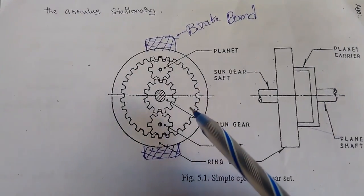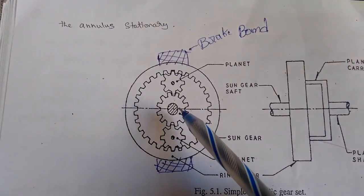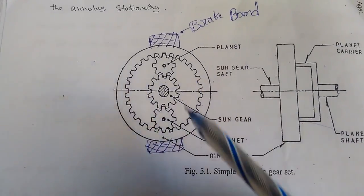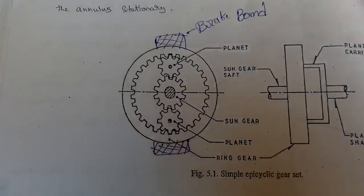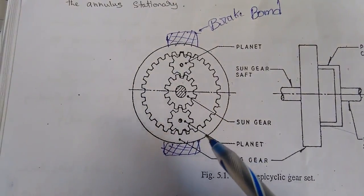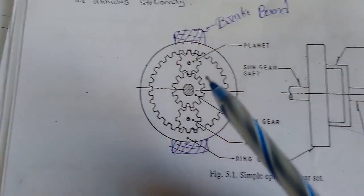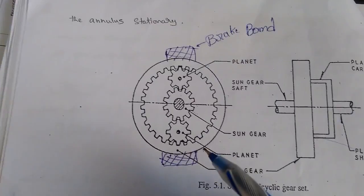Coming to the second condition: the sun gear is kept stationary. In the first condition we kept the ring gear stationary; in the second condition we keep the sun gear stationary and the planet gears turn. The ring gear is the driving gear and the planet gear is the driven member. The ring gear rotates and through the teeth contact it revolves the two planet gears. In the second gear case, the speed of the planet carriers and the ring gear is the same.